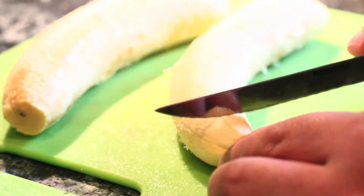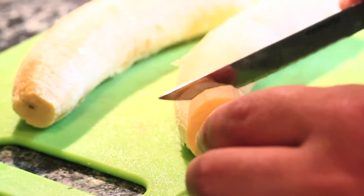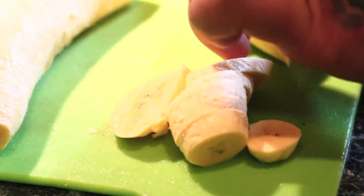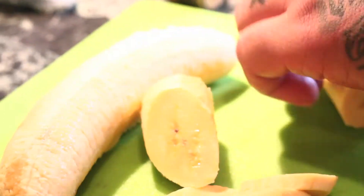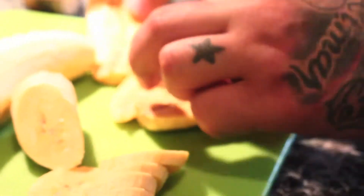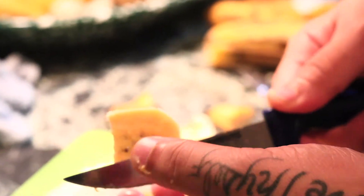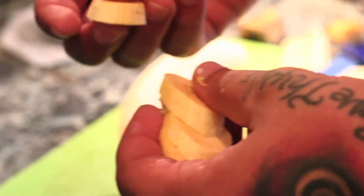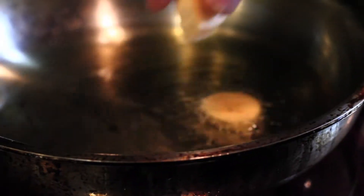There are different ways to cut them. My grandmother, she cuts them like this. I'm going to give these a shot. And these you only have to fry once — they're not like Plátano Feos. I'm going to fry these once.